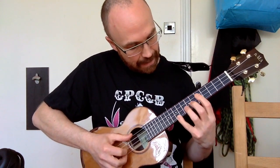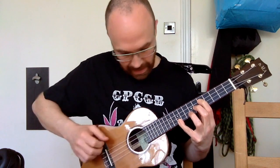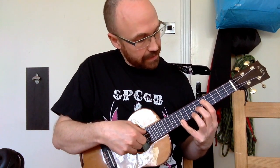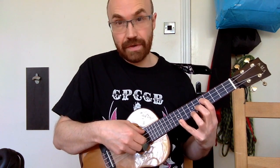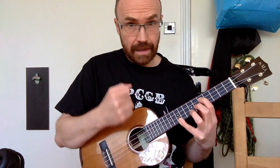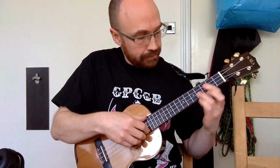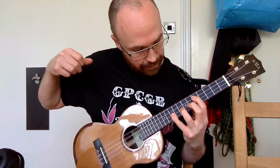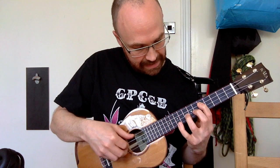Then we're going to play a B flat sixth. That is open G, fifth fret of the C string giving us an F, sixth fret of the E string giving us our B flat, and then a second G on the tenth fret of the A string. And then on our E string we're going to play the eighth and the tenth fret.